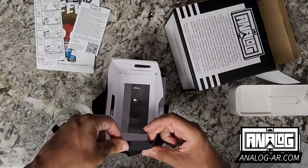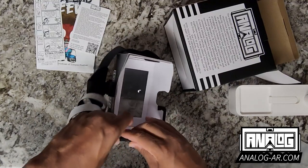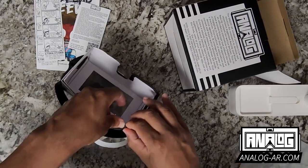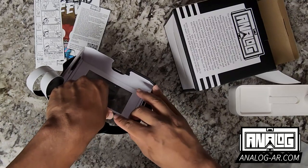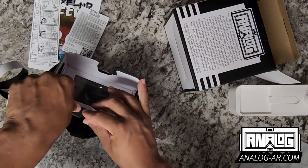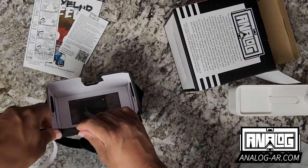As I glide along the edge, it allows me to get a good adhesive stick, and then I can push the sides down.